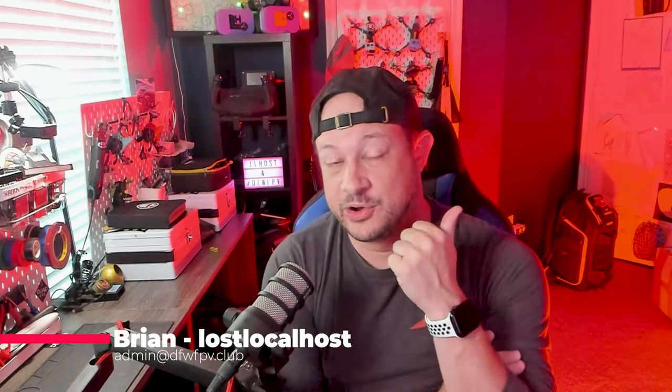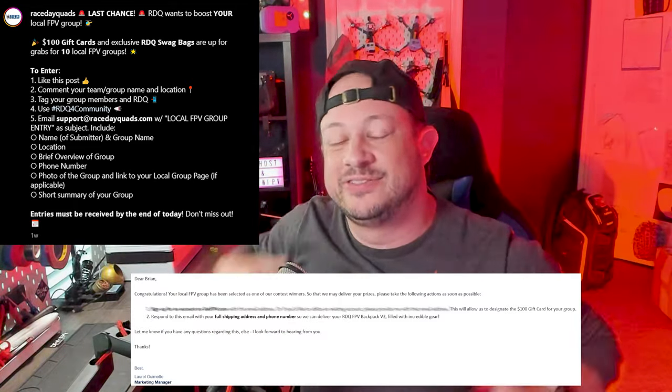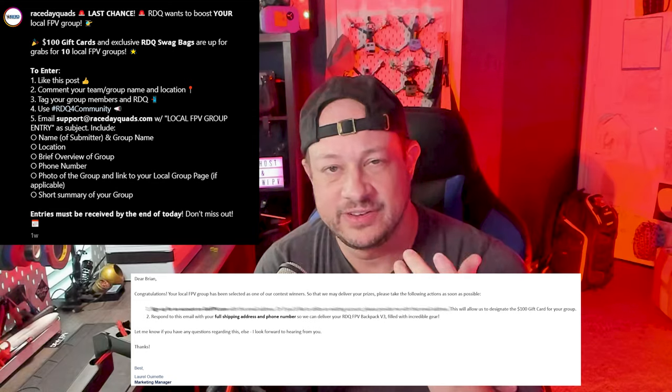Hey everyone, Brian here with DFW FPV. Today is a very cool thing I want to show off — Race Day Quads RDQ did a recent giveaway for your favorite local FPV group, and DFW FPV got something! They got back to us and sent some goodies, so today we're going to dig into the goodies that they sent over.